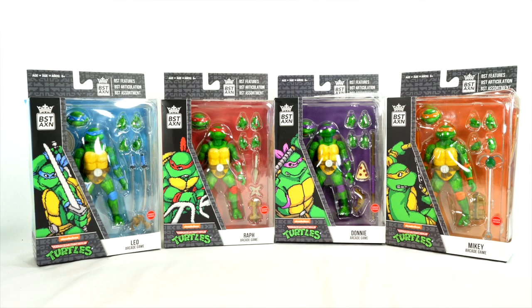Welcome back to another Rust Toy Reviews video, and welcome back to some more Loyal Subjects TMNT figures. Big thanks to the Loyal Subjects for sending these out.